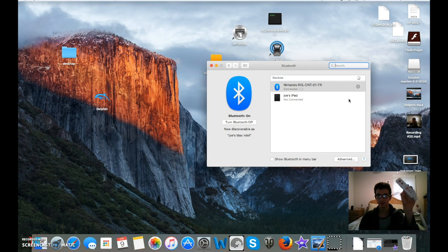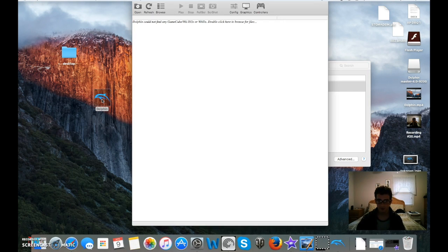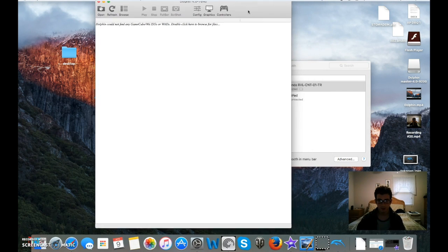It should not be flashing at this point and it's going to say connected. If you don't have Dolphin, refer to my previous video — it's a very good tutorial on how to get Dolphin, very simple. But since we already have Dolphin, we're going to open it up.